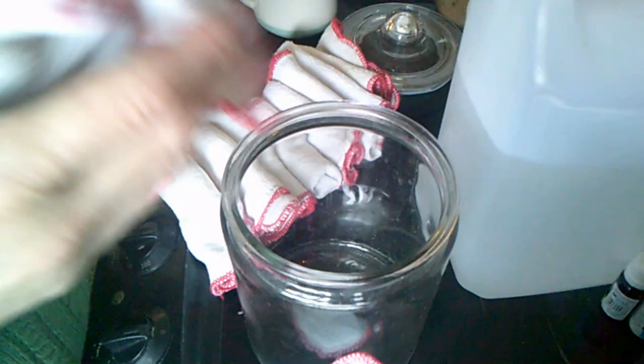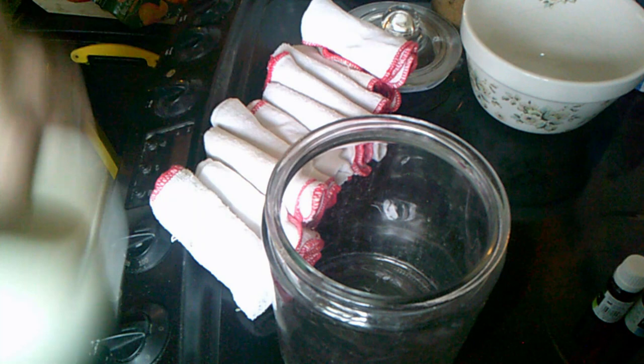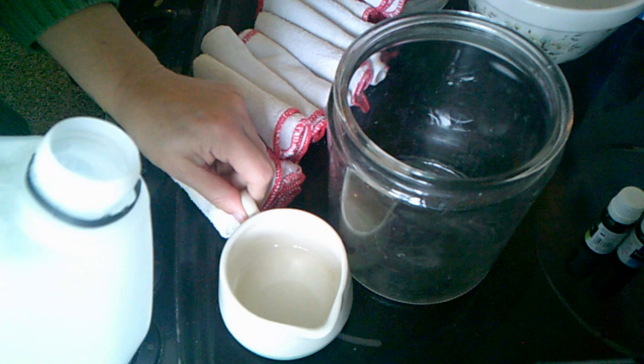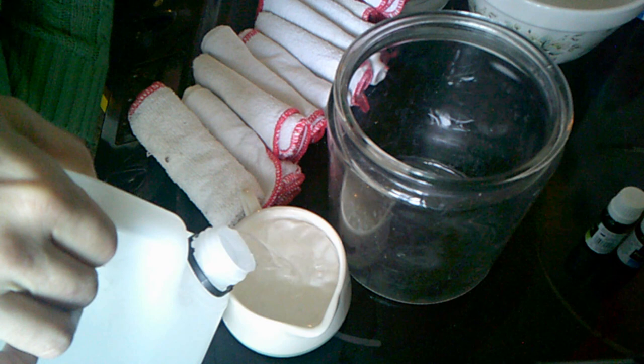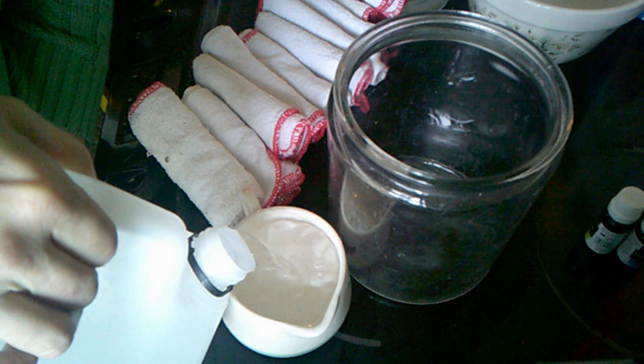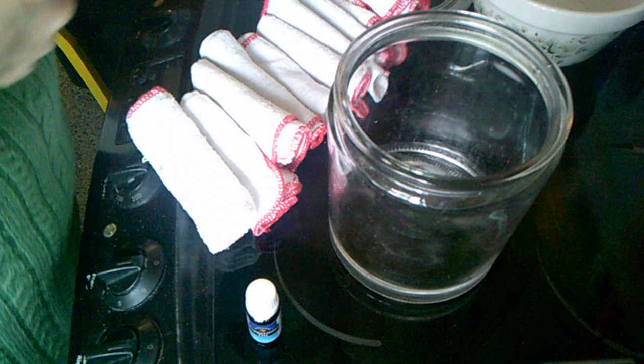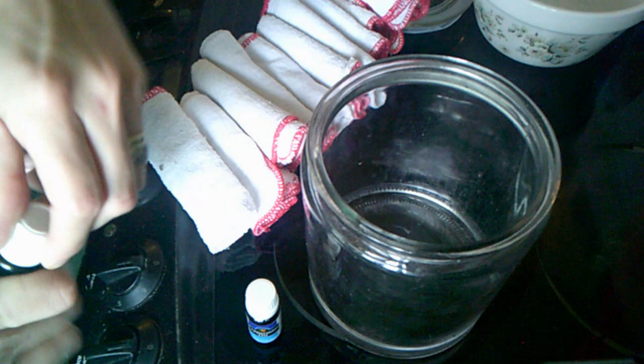Into the container we're going to put one cup of isopropanol alcohol. Then we're going to put some tea tree and peppermint essential oils — about 15 to 20 drops of each one, just so they smell nice.